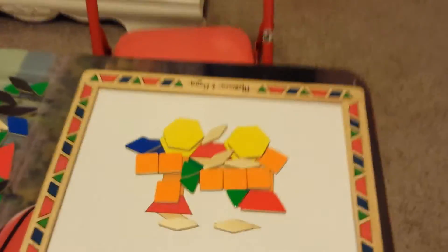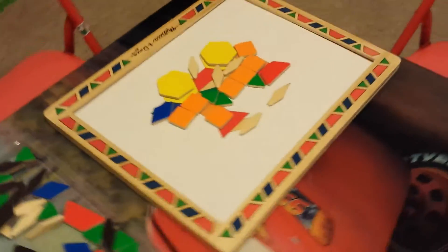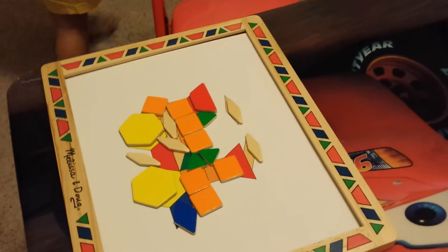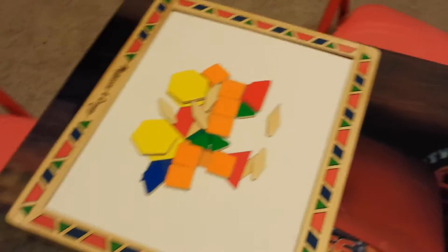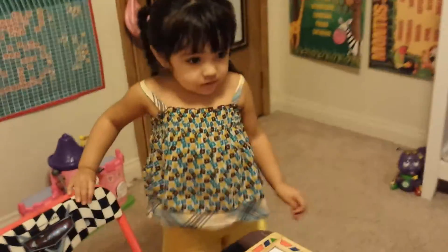And this is her final masterpiece. She has not perfected it yet, but she will be there. This is supposed to be the train. This is beautiful, baby. You finished your train? Very nice, I love it. Very, very nice. Good job. Say thank you for watching. Say bye. Bye! Bye!